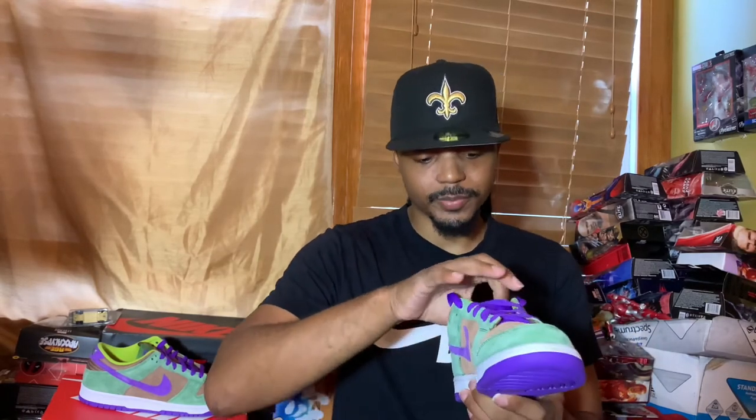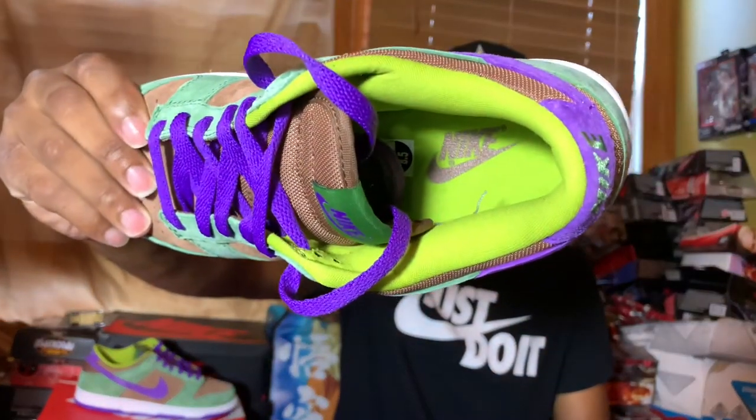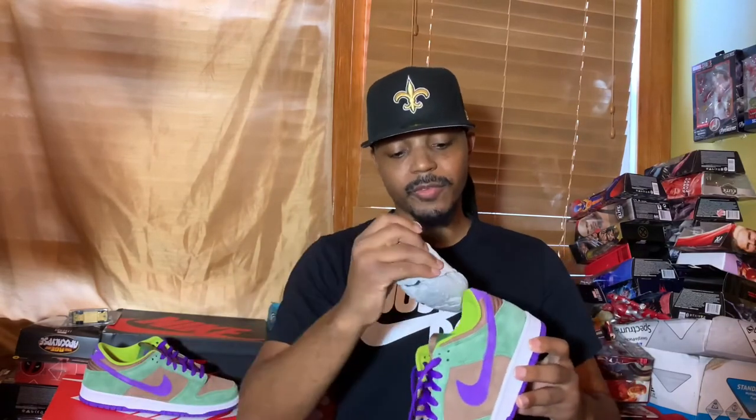I wish I could do an on-foot for y'all, but unfortunately this is not my size. My size sold out by the time I got into the access, so I got a size 8.5 — hopefully I can trade up. There's also Nike on the insole in that deep purple as well.